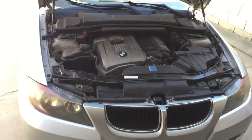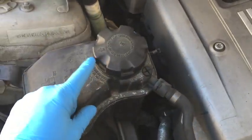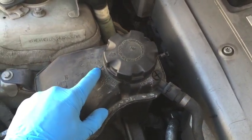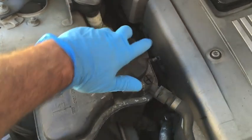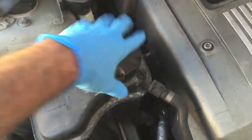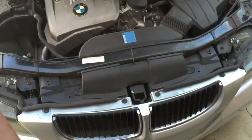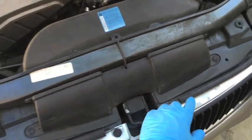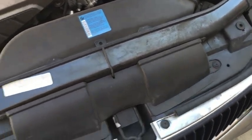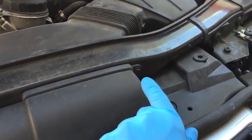First thing we're gonna do when the car is cooled down is loosen the cap on the reservoir. Pay attention to the arrows pointing towards each other — they tell us where we need to be after we tighten it back up when we're finishing. Next, there are supposed to be plastic rivets here. We'll use our rivet puller and remove the rivets, and also remove these two T20 Torx screws here as well.